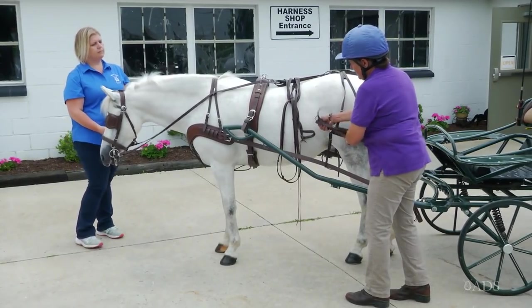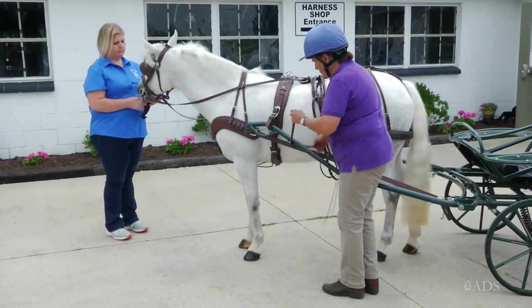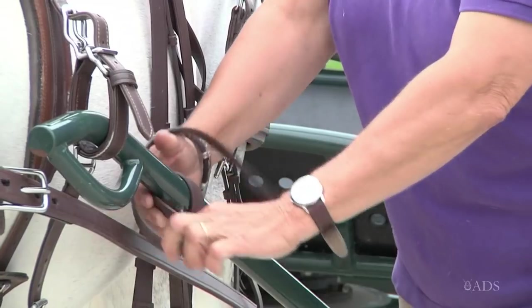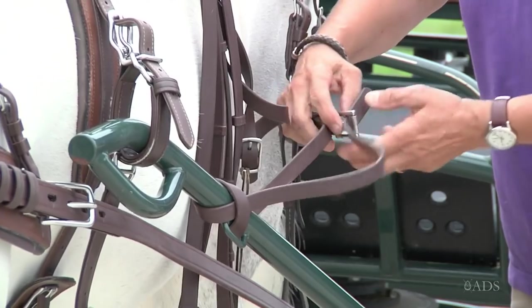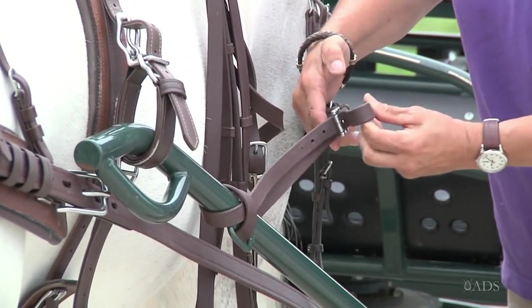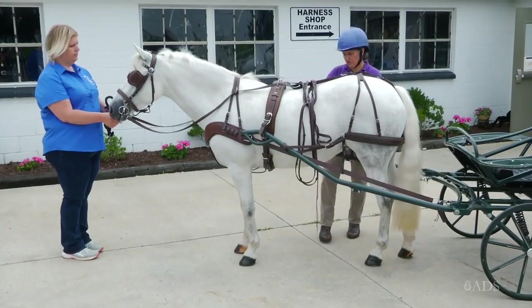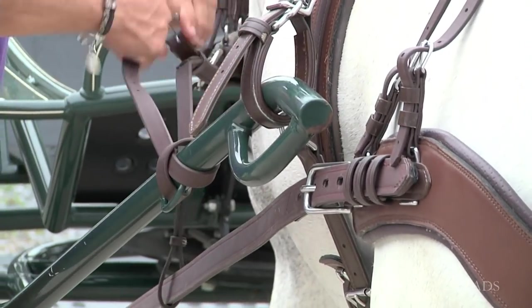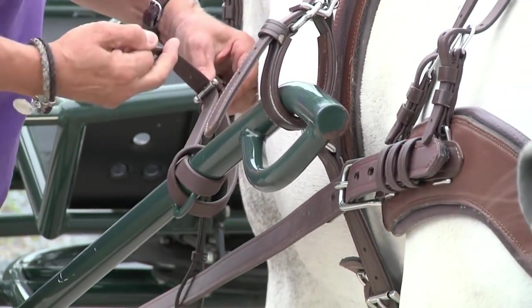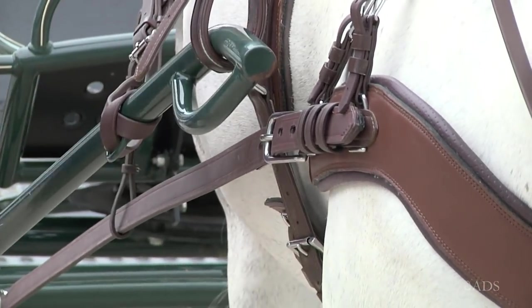Then I'll take my breeching, the hold back strap, bring that through your loop on the shaft. It adjusts by wrapping it once — buckle that. Go to the other side and attach my breeching on this side.